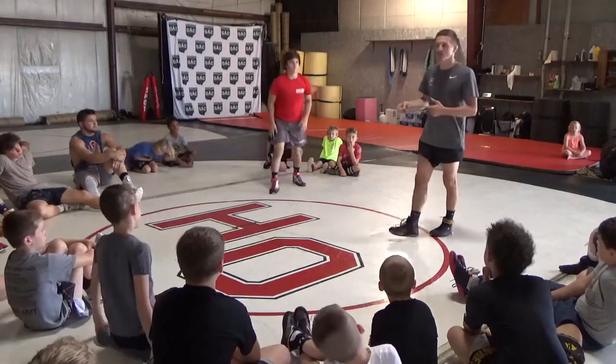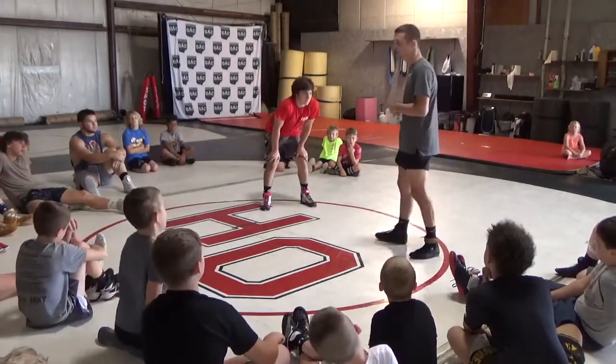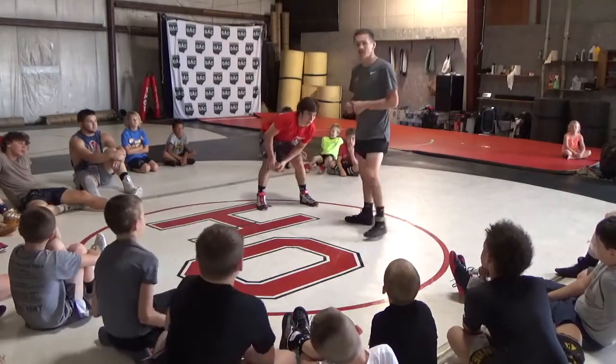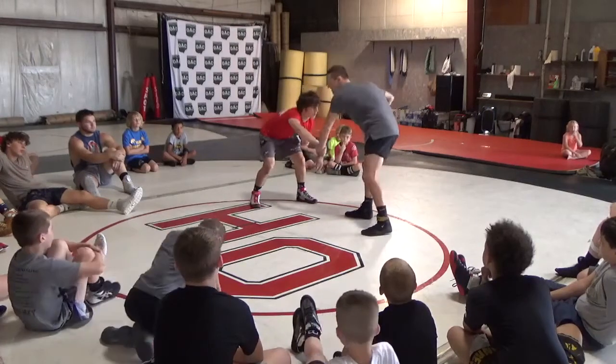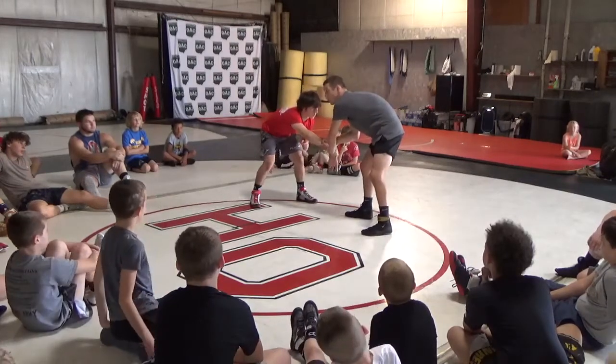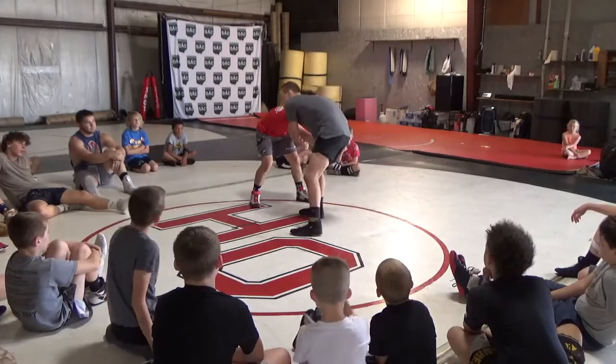Stand up. What are we going to add to our wrist exchange? We're going to add a fake. We're going to fake — eat the cake, all right? Wrist exchange. Once I kind of get to that angle, like I go to tricep and get to about right here, I'm going to fake.